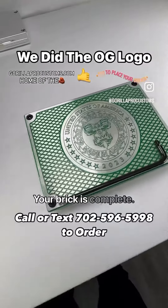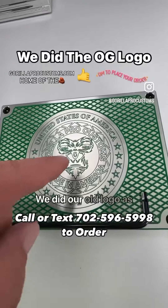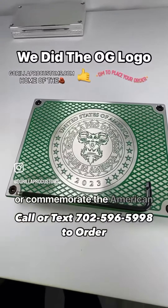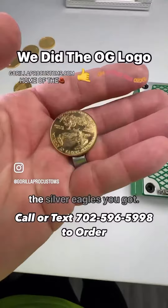Good morning, my friend. Your brick is complete — this thing came out absolutely spectacular. We did our old logo as requested, United States of America on top. This is to kind of replicate or commemorate the American Eagle, the Gold Eagle, and of course the Silver Eagles you got.